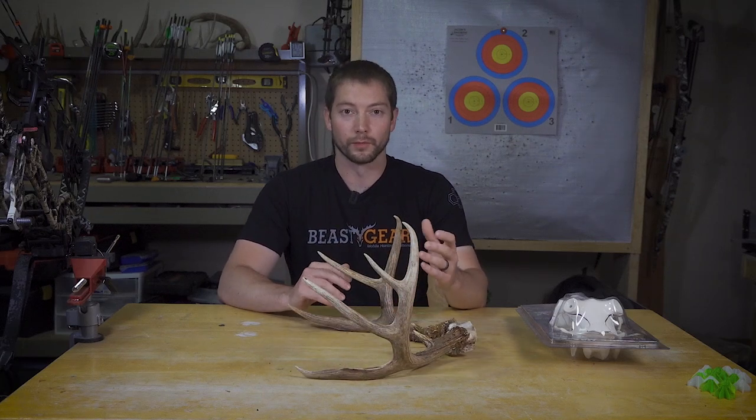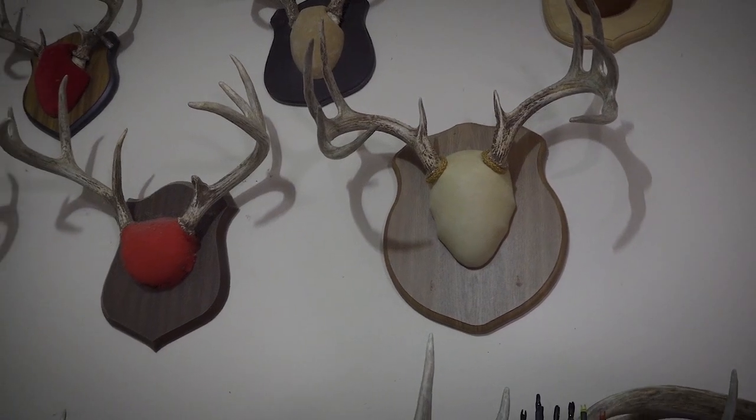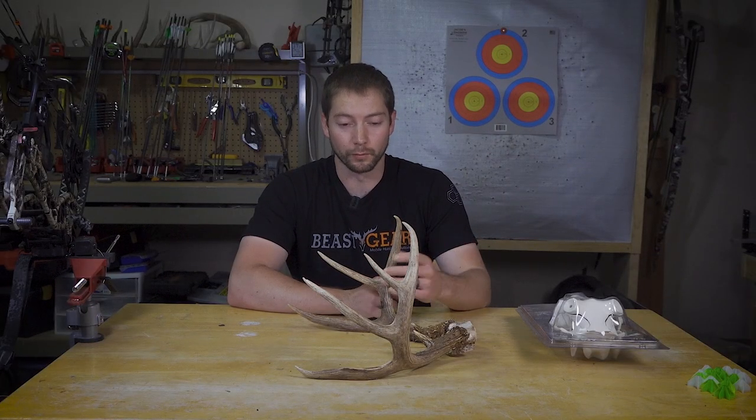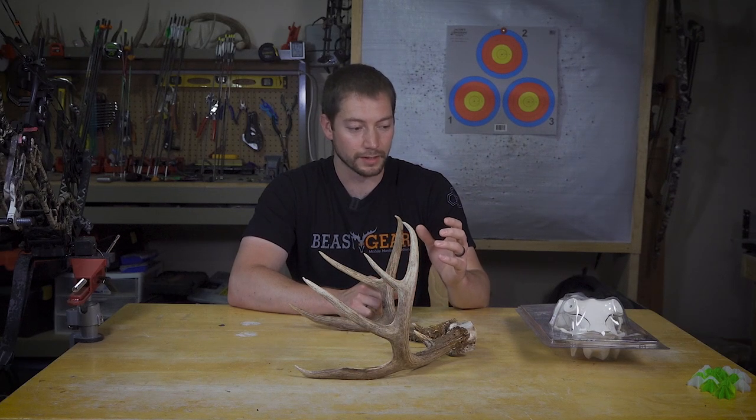For the most part what I've been doing with a lot of the antlers I have is just mounting them up on plaques, but I wanted to try something different — a euro mount on one of the deer I shot last year. Because of those CWD laws, unless I do the whole process while I'm down in whatever state I'm hunting in, a euro mount isn't really feasible. So what I thought I would try in this video is one of these Skull Master kits.